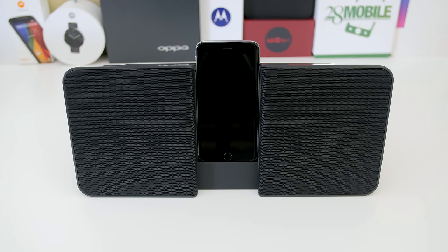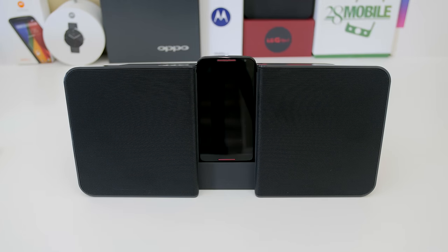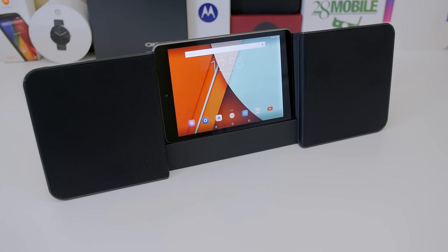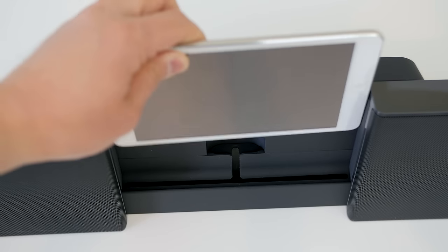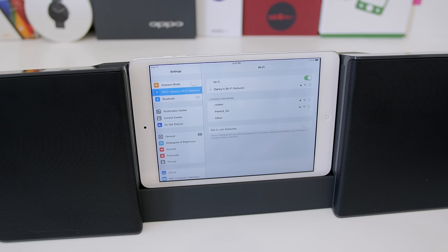What I mean by this thing being flexible and adjustable is that you can fit it to whatever device — like the iPhone, the HTC One M9, the Nexus 6, the Note 4, the Moto X, the Droid Turbo, the Samsung Galaxy S6. It really doesn't matter. Even your favorite Android tablets like the Nokia N1 will work. The biggest size tablet you can fit in landscape mode is the size of the iPad mini.